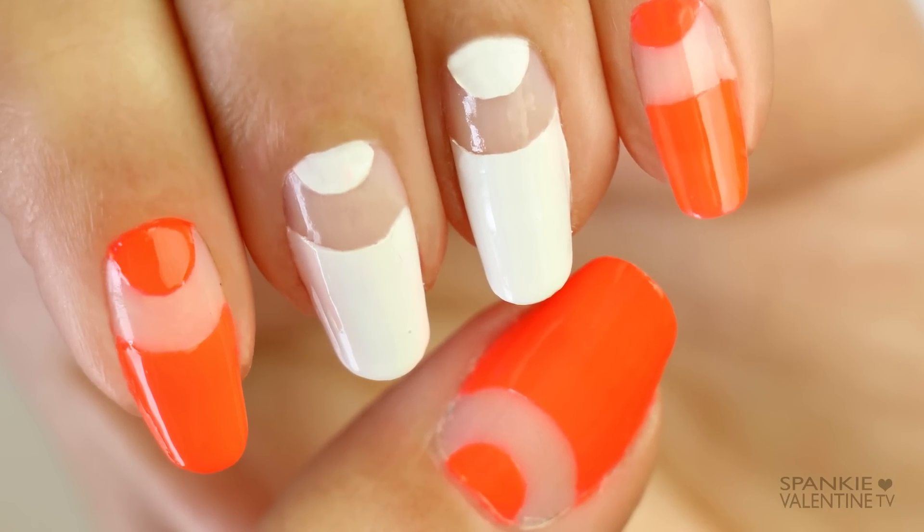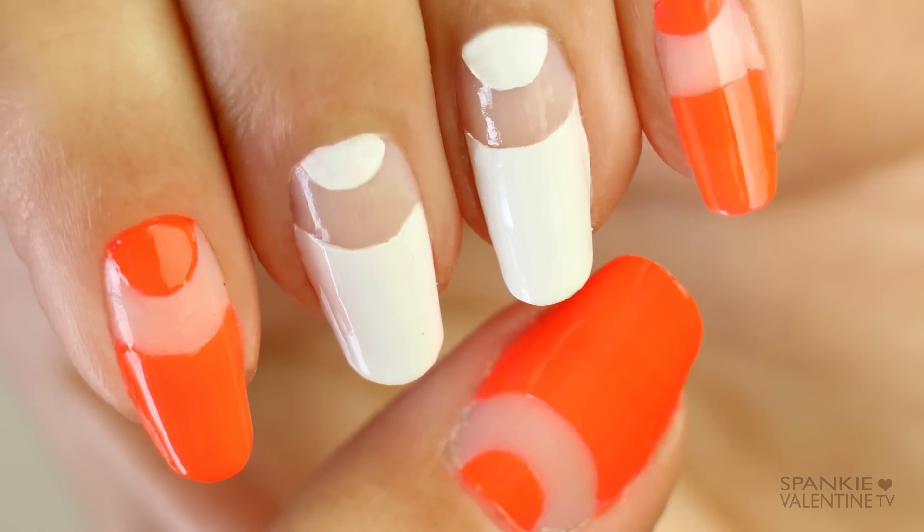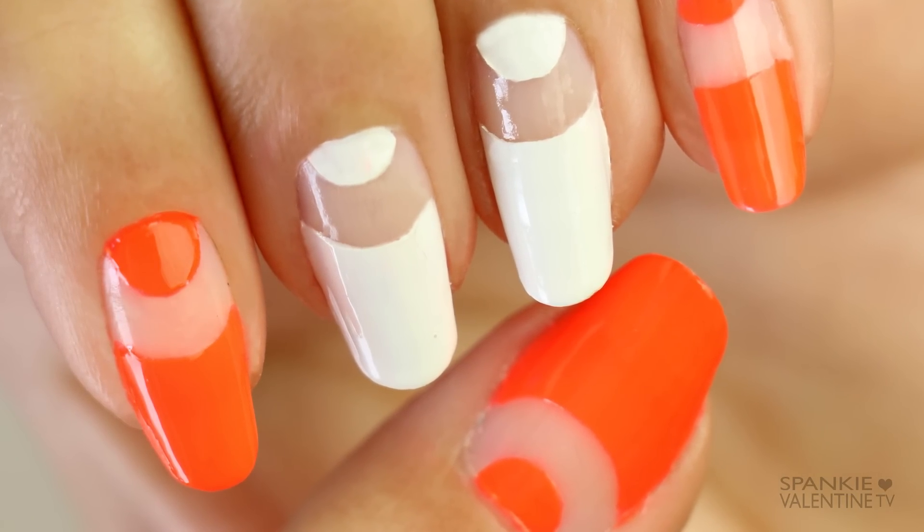Hey loves! Today I'm going to show you how to do this quick and easy negative space nail art design with a half moon shape, so keep on watching.